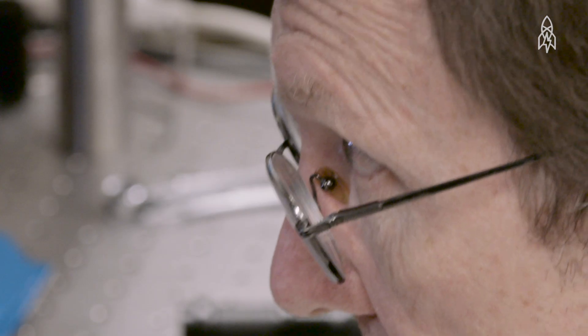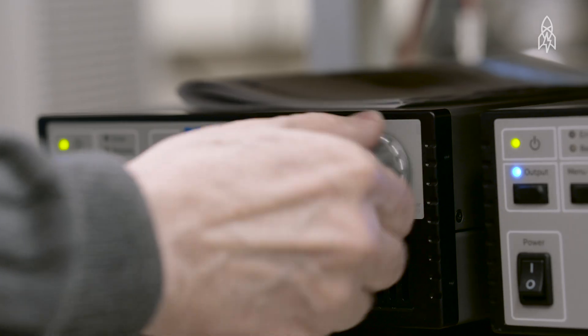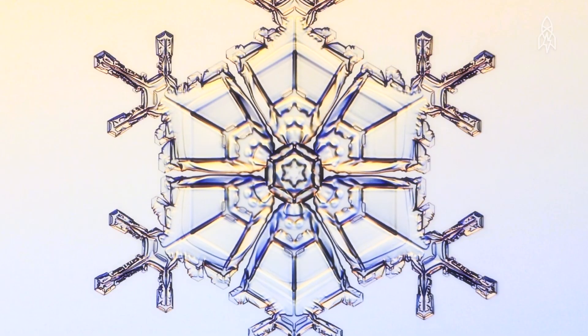I got into physics very early — I've been doing that most of my life. Maybe about 20 years ago I just got interested in how crystals grow, and that sort of led me to ice and to snowflakes. We still don't exactly understand why they look like they do, so it's kind of fun to think about.